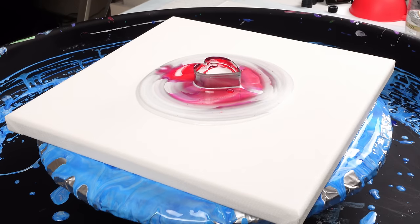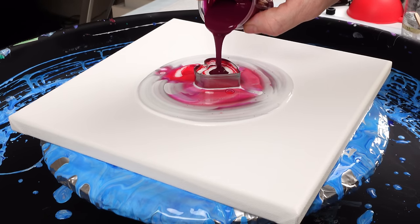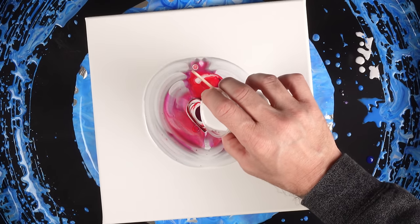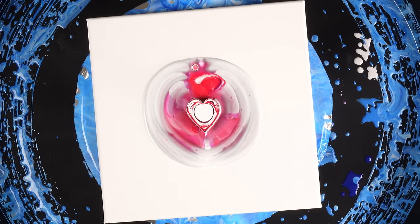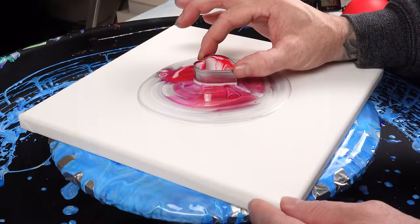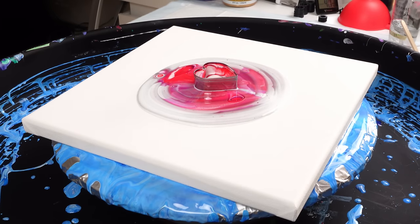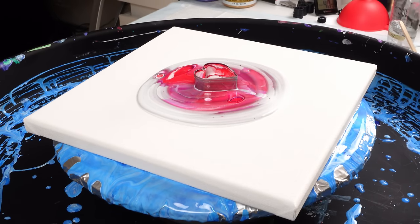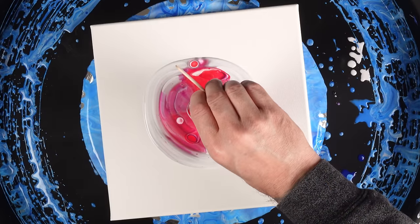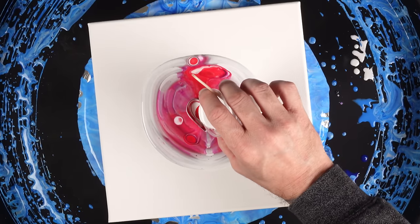The heart shape — I'm not quite sure yet, it's not making it a complete heart. I still feel like this is a good Valentine's Day inspired pour. I'm still seeing the little rounds as if the heart is still there, so we'll see. Once we apply heat and see the separation of the colors, then we'll know.